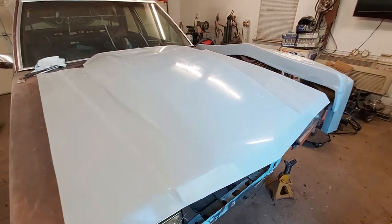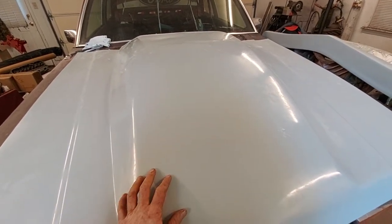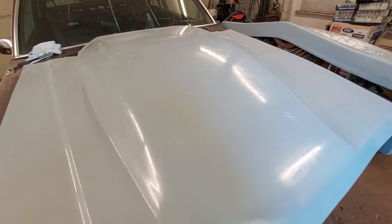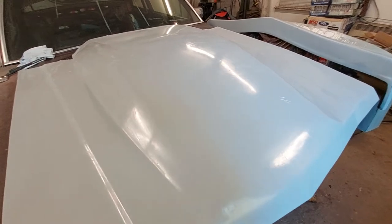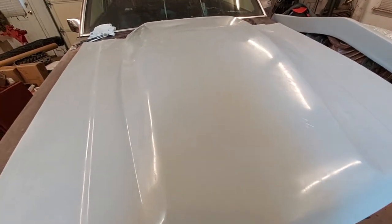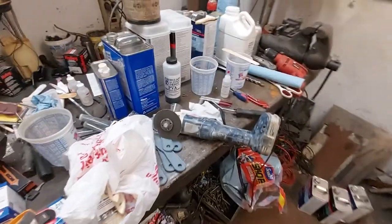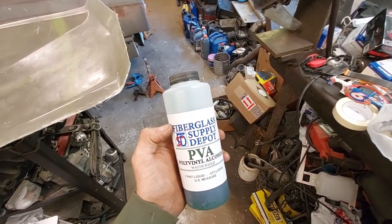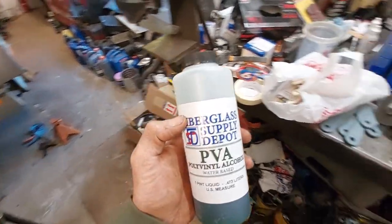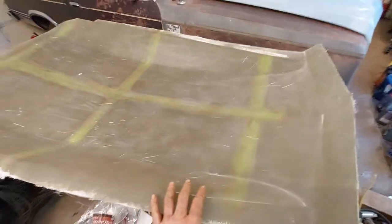I thought it would look good on the LTD hood I made. What I did was put two layers of floral wax on it — you put one coat on, let it dry, then put on another coat and let it dry. Then you put on a layer of what's called PVA, which is basically liquid cellophane. You just pour out about 50 milliliters at a time and brush it on, and it creates a barrier between the gel coat and the part you're molding.